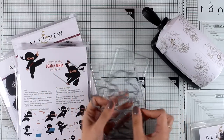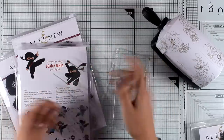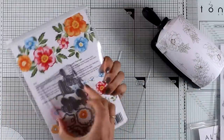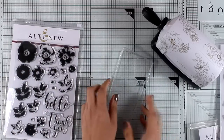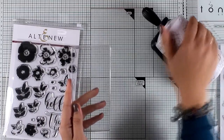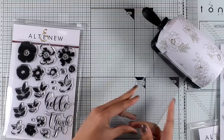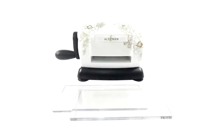I do own other die cutting machines, but I find this very handy just because it is so small. Especially when I'm filming, I don't have to bring in my other die cutting machine — I can have this one on the side just like I do now, and it doesn't take a lot of space. If you don't have a die cutting machine and you don't want to spend a lot of money on buying a bigger platform, then you can get this — it's a great alternative and it's going to cut out lots and lots of wafer dies.